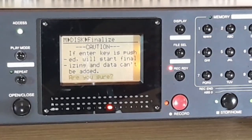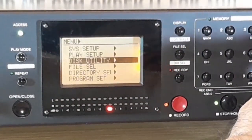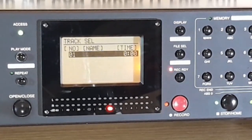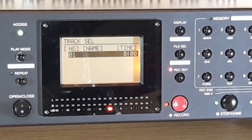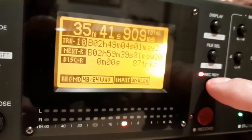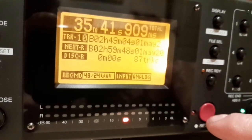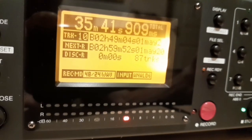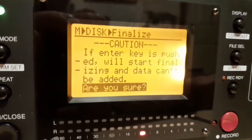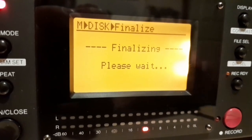Here you can see some of the other options in the menu. The manual says in the CDDA format it's impossible to edit names. Here is a disc I've recorded earlier — as you can see, the disc is full — and I want to finalize the recording on this disc. That is almost finalized now.